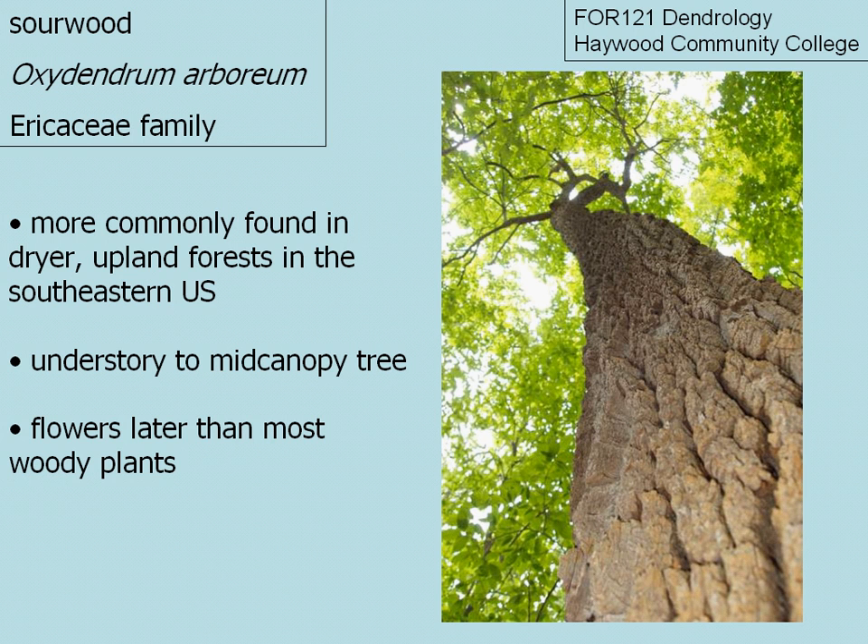Sourwood, scientific name Oxydendrum arboreum, is a member of the Ericaceae family, or the heath family. It is a species most commonly found in dry or upland forests in the southeastern U.S., where it grows as an understory or mid-canopy tree.